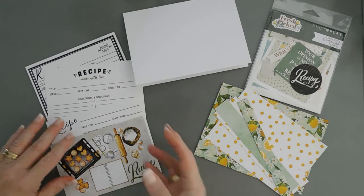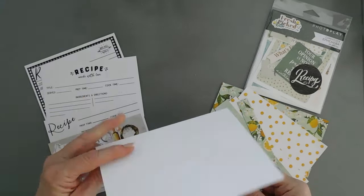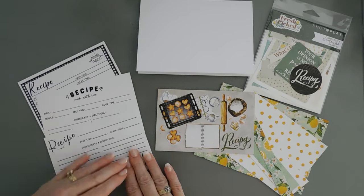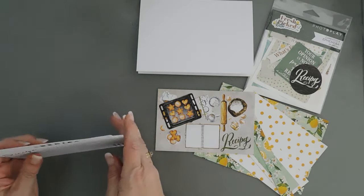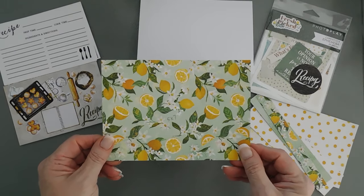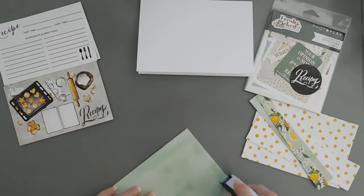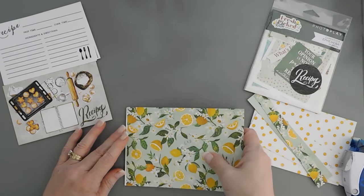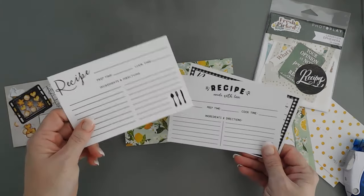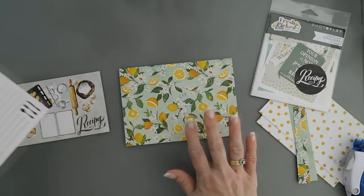I trimmed down my patterned papers and I created my card base. This is a 5x7 card base. We're actually going to make it landscape so we're going to open and close it like this. We have our cut-apart and we also have our recipes. We're going to start by taking our largest piece of patterned paper — this is a 5x7 sheet. I'm going to flip this around, put some adhesive behind here, and attach this to the front of my card base. Such a refreshing pattern — this will be good for putting a recipe in there for lemon cream pie, lemon tart cookies, or some lemon bars.